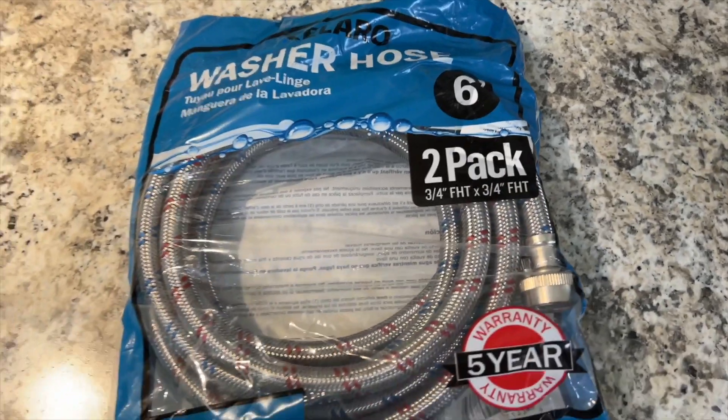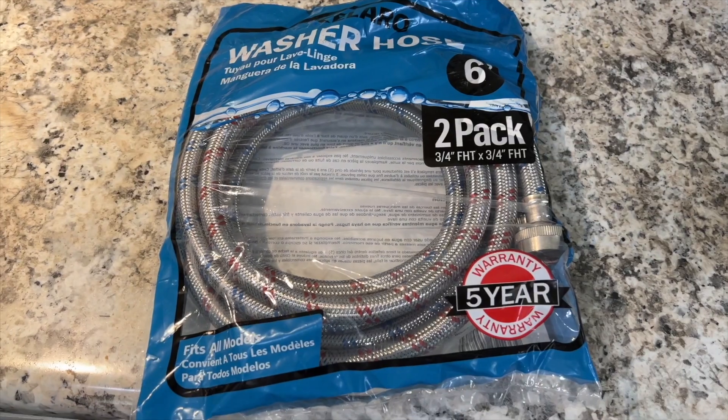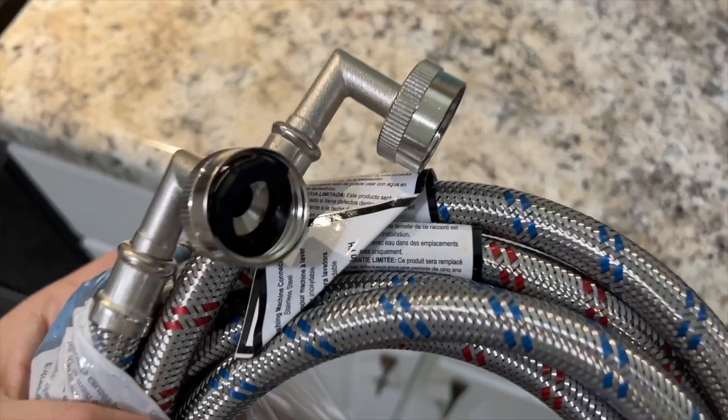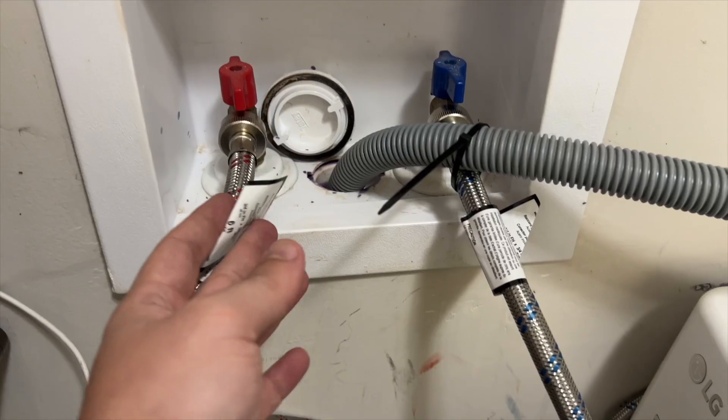These are six feet long, so they're a little longer than what I currently have. They also have a cool L-shaped connector on one end. I'm going to open these up and install them — and right there is that L-shaped end I was talking about, and then the other side is just normal.